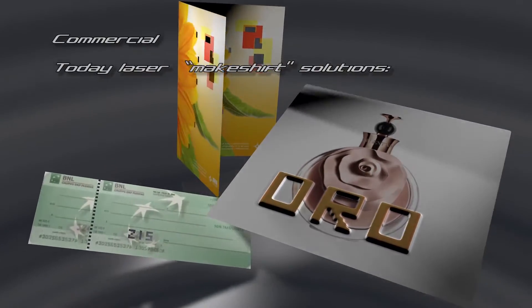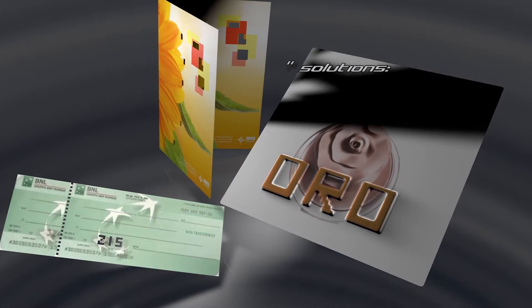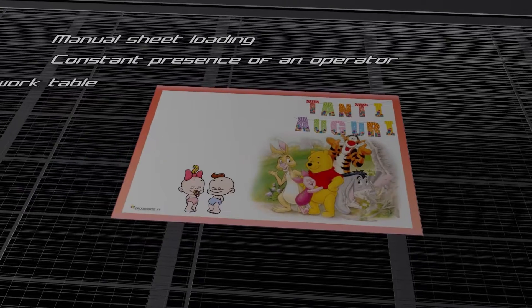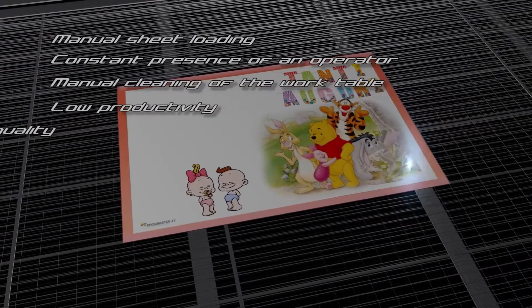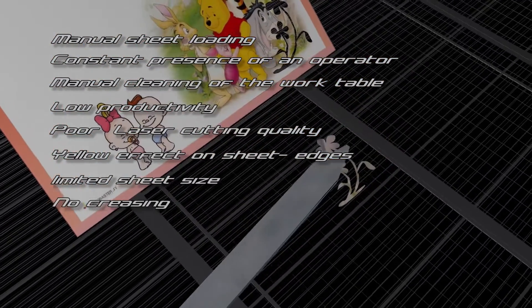Today's laser makeshift solutions have major drawbacks: manual sheet loading, constant operator presence required, manual cleaning of the work table, low productivity, poor laser cutting quality, yellow effect on sheet edges, limited sheet size, and no creasing capability.